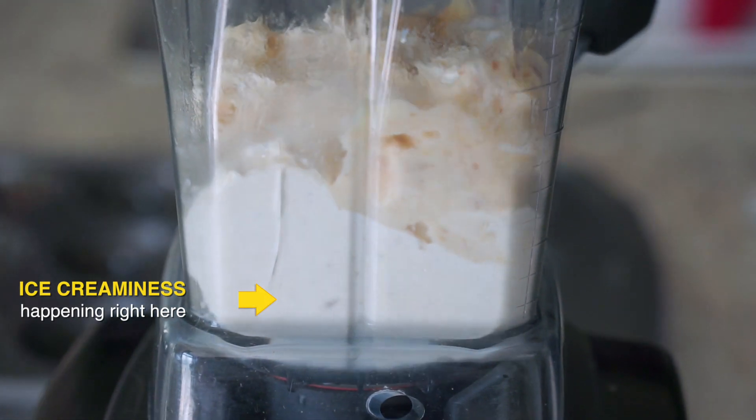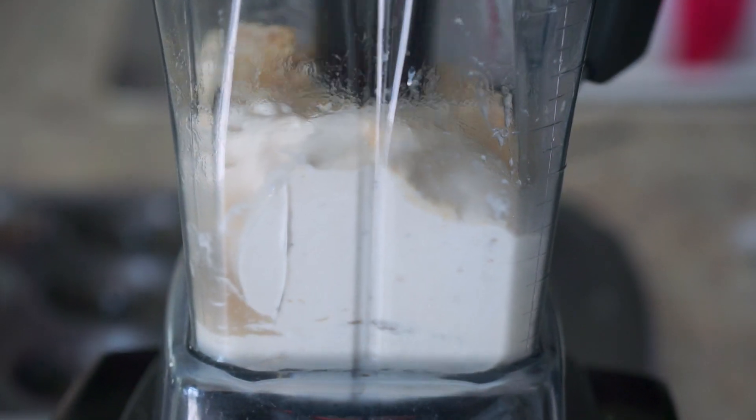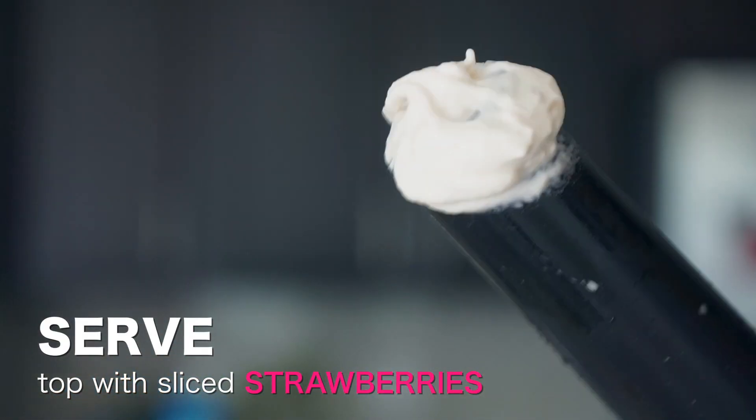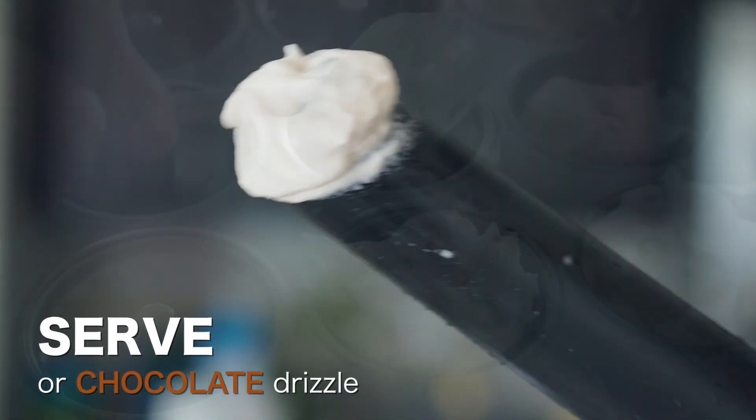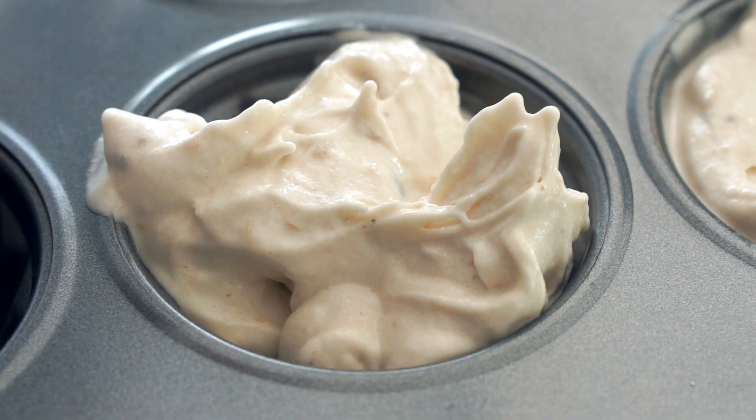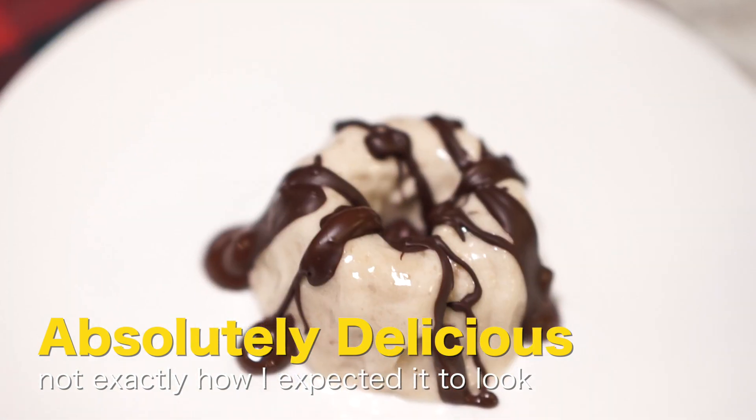It looks like ice cream. There's your ice cream, believe it or not — just straight bananas. I'm putting this in a muffin tin, but I'm not baking anything. I just want it to take on the shape of the muffin tin. It kind of makes it a pretty dessert.